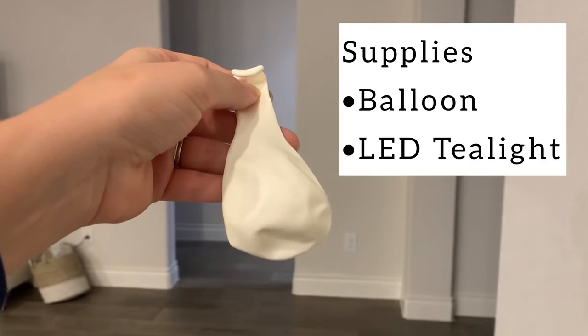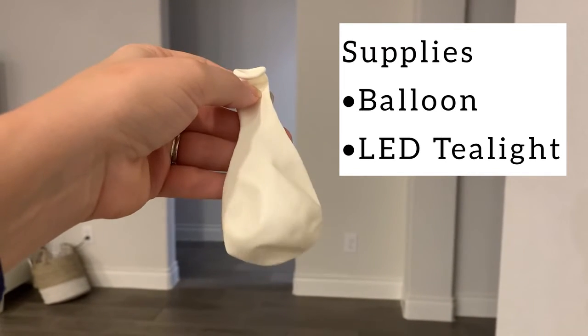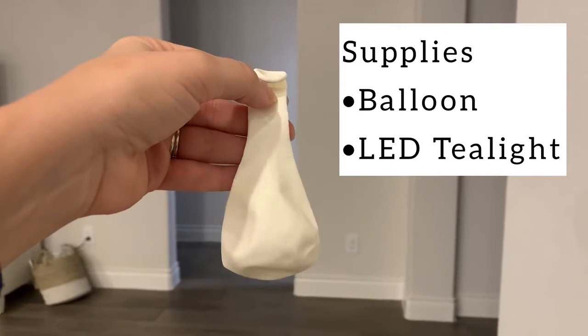In the first method, all you need is a balloon and a battery-operated tea light. To create beautiful colored globes you can add food coloring to your balloons, but for this tutorial we are keeping things simple.